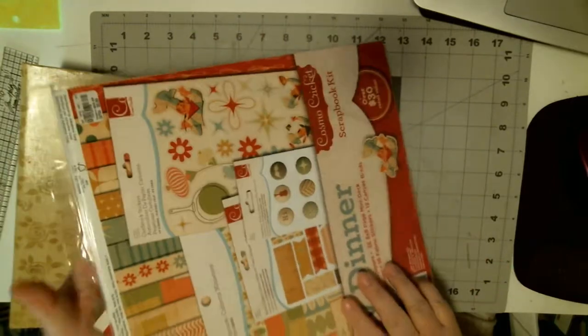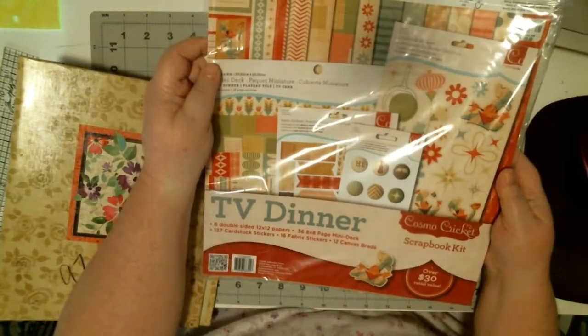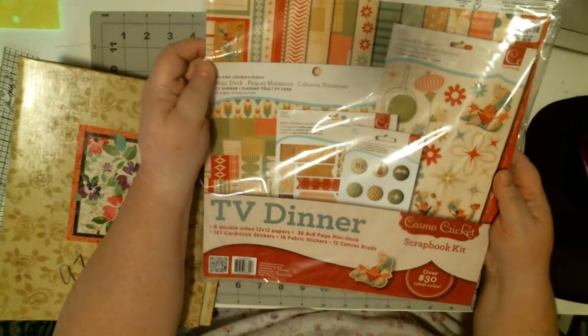The paper line I'm using is called TV Dinner. It's a scrapbook kit from Cosmo Cricket.